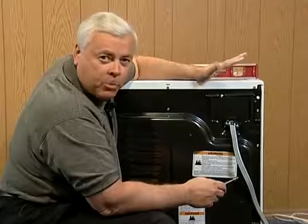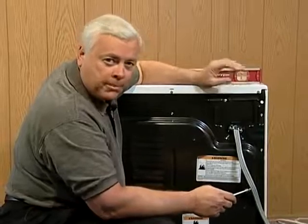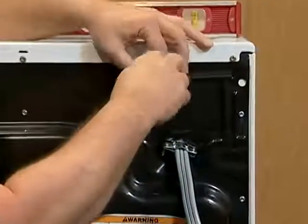We've moved around to the back of the dryer so that we can talk about the installation considerations, one of the most important being the electrical connections. We're going to remove this panel cover right here — a one-quarter inch hex head screw will give us access.